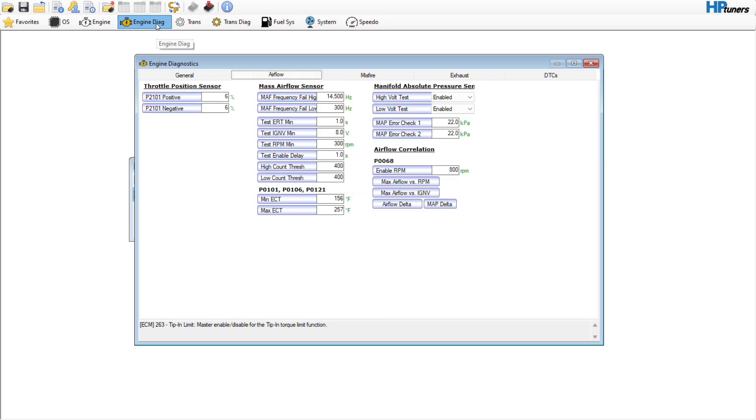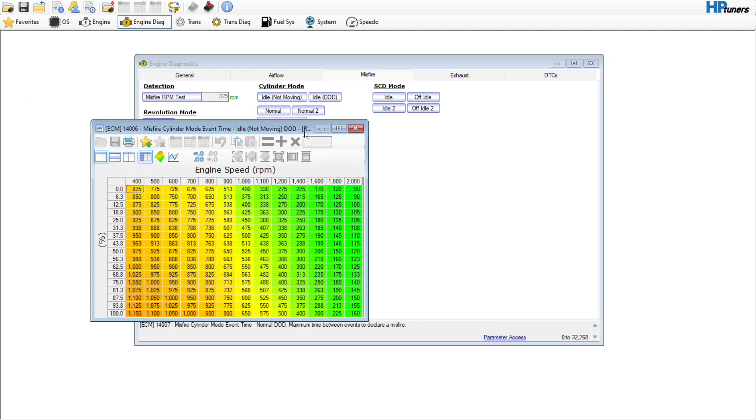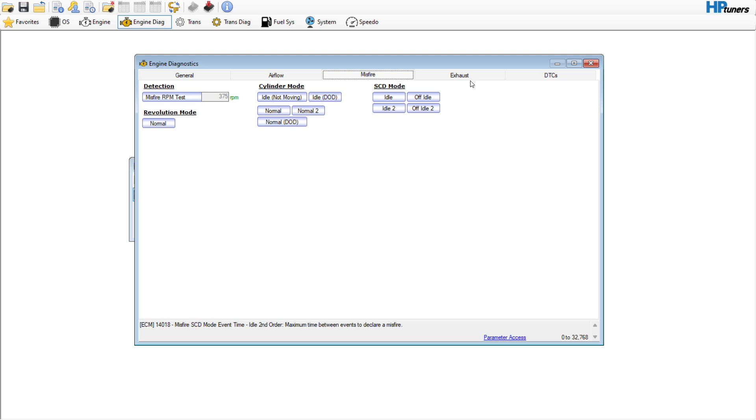We've already done that. We can raise up these P2101s to something like 10, just to deaden those a little bit. High voltage test — not going to touch those for right now. Below this, engine RPM enable — the P0068 test will not run — I'm going to set this to something high like 8,000, just to get that out of the way. The mass airflow sensor is still in use. Misfire looks like we have a read-only deal, so I have to go check that out — it may or may not throw some misfire codes.